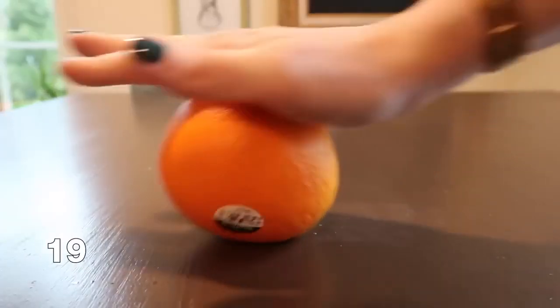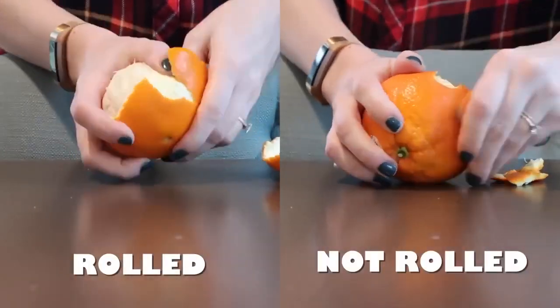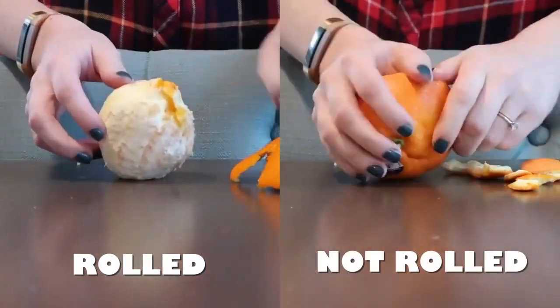Did you know that if you roll your orange before you peel it, it's going to make it a lot easier for the peel to come off? You're never going to peel an orange without rolling it again.